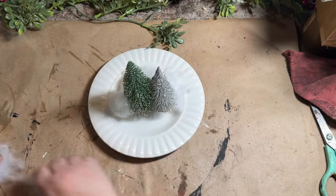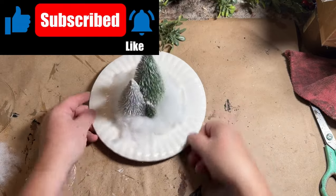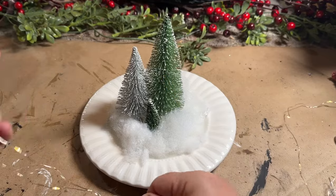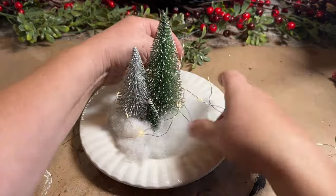Now if you haven't already and you're enjoying the content, make sure you subscribe to my channel, hit that bell so YouTube knows to send you notifications anytime I upload, don't forget to hit that like button, and leave me a comment — let me know what you think of my projects today.